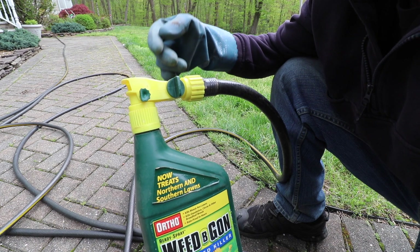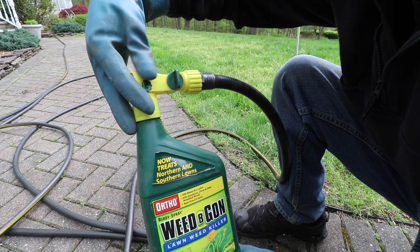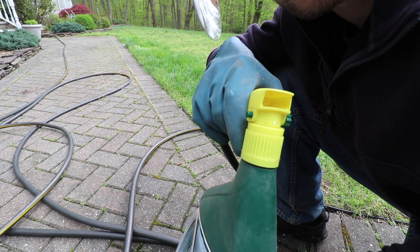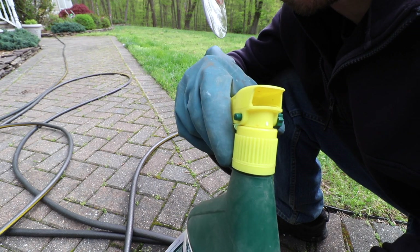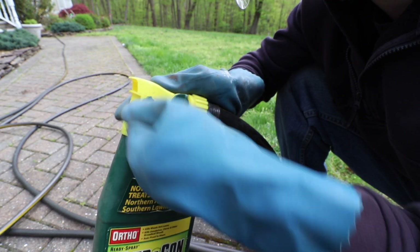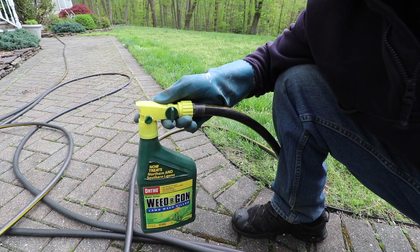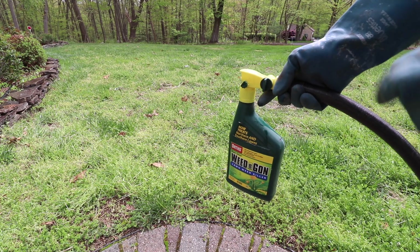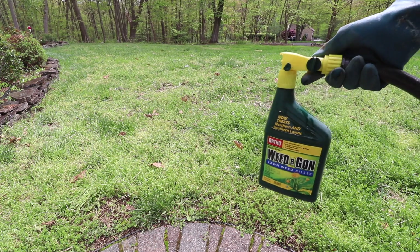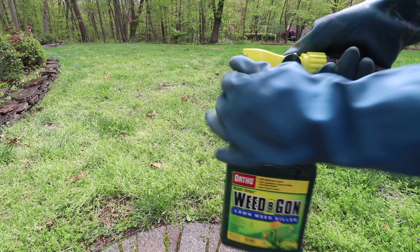To let the hose spray product out of the canister, there's a little green tab that you need to twist and then push in — it's like a safety. When you want to shut the product off, push in on the safety on the other side, and you can lock it with a little turn. With the water valve off and the product valve off, go ahead and turn on the hose.